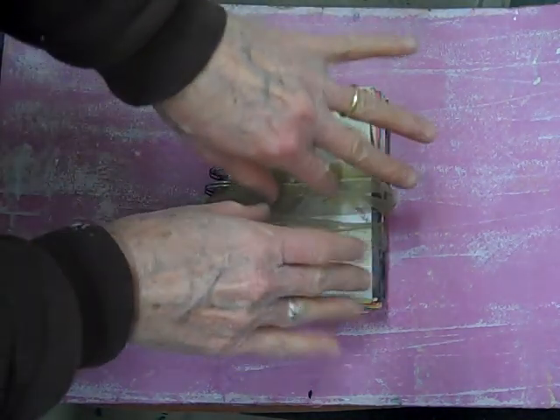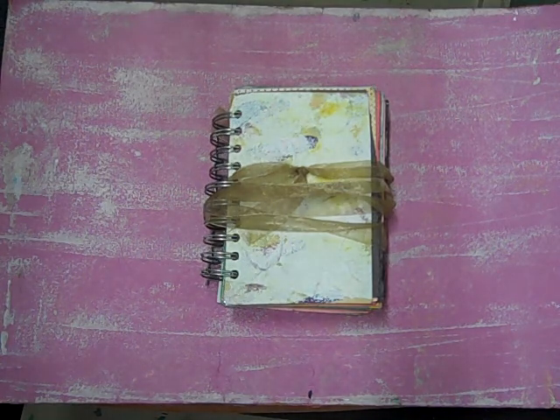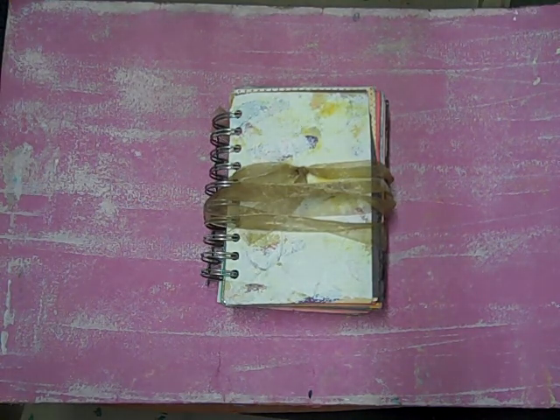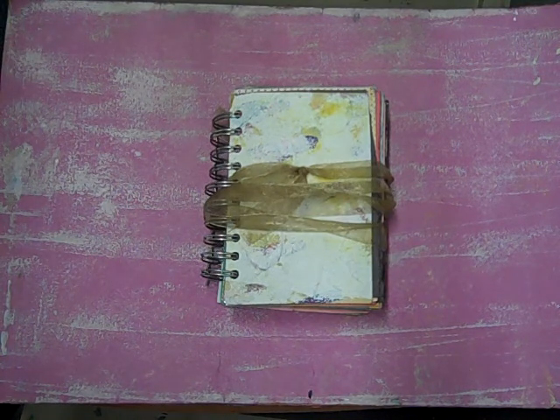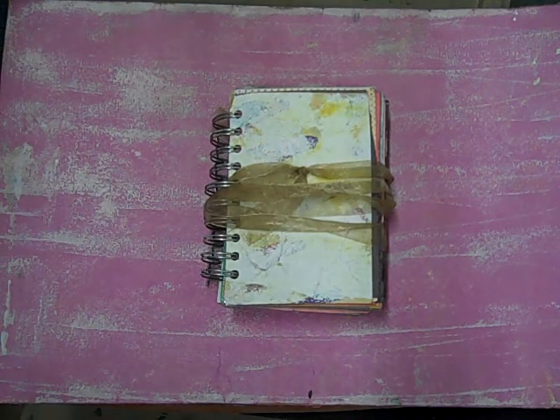Hey YouTube, this is Pamela and this is Craft and Commentary. How's everybody doing tonight? I have another project here, and all of a sudden you're seeing lots of YouTube videos from me. It's all about the jelly plate. Ladies and gents, I have just discovered jelly plate — G-E-L-L-I. Go to Jelly Arts on YouTube, do a search, watch the videos. If you're not familiar with this, go straight to Jelly Arts, do not pass go, do not collect $200.